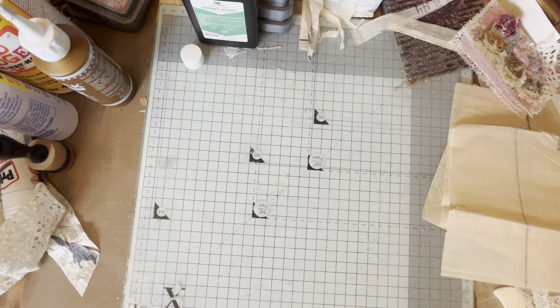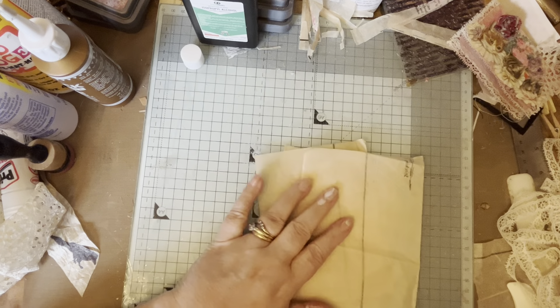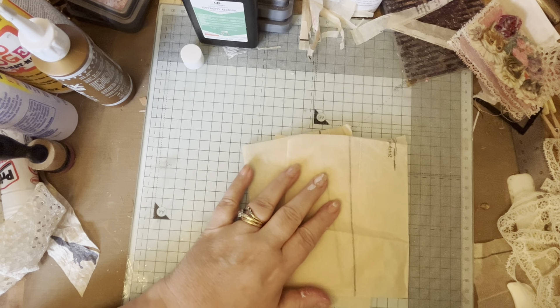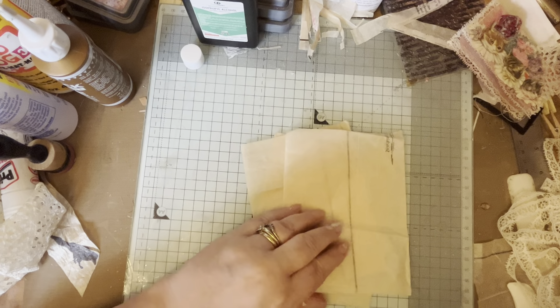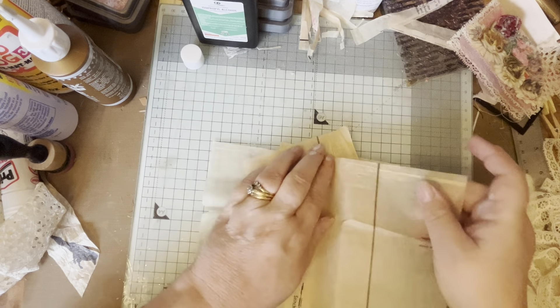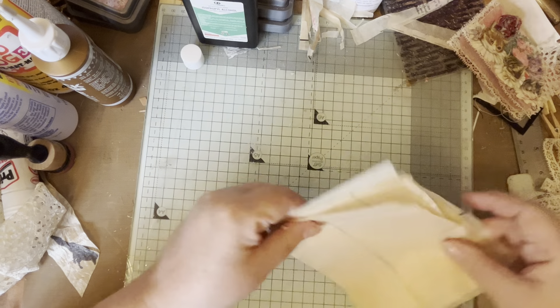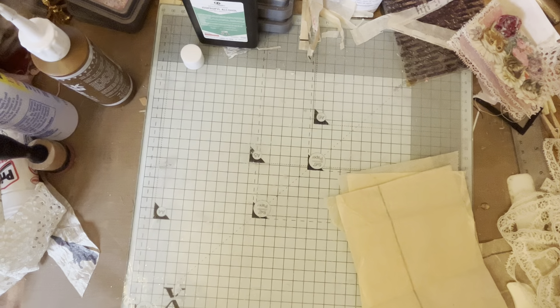Let me just move this because I'm a bit of a messy worker - let me put it in plastic. So what I did first of all is I got some pattern paper and I cut it into these rectangular shapes, because it doesn't work very well otherwise.